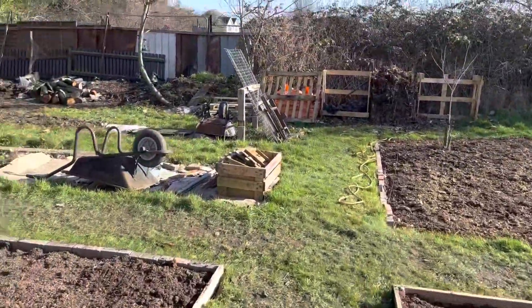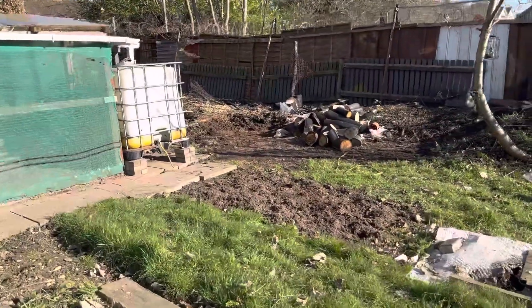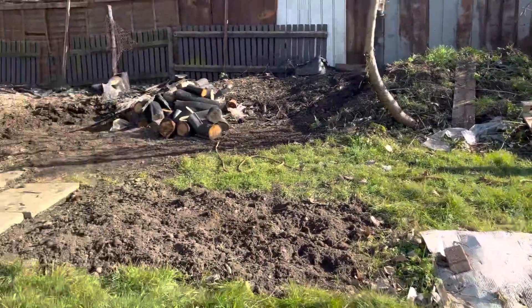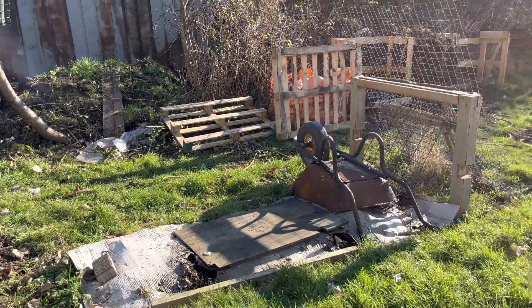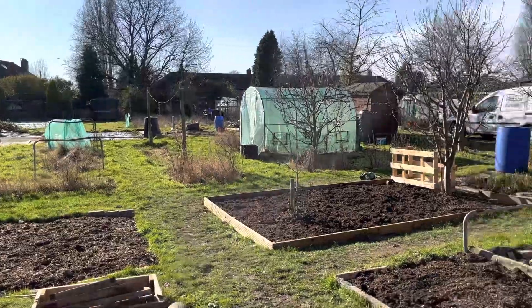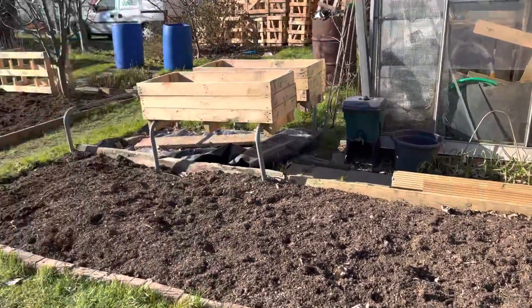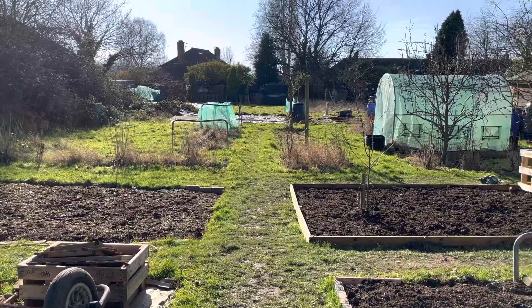And I have started just over this far side — I'll show you — just started to turn that bed over there. I'm going to turn all that over, put some cardboard down, and top that off and edge that as well I think. Absolutely lovely day now, it's quite warm. Came down here covered in layers and now I'm just down to my body warmer. Hope you're all having a good day, I'll catch up with you soon. Cheers!